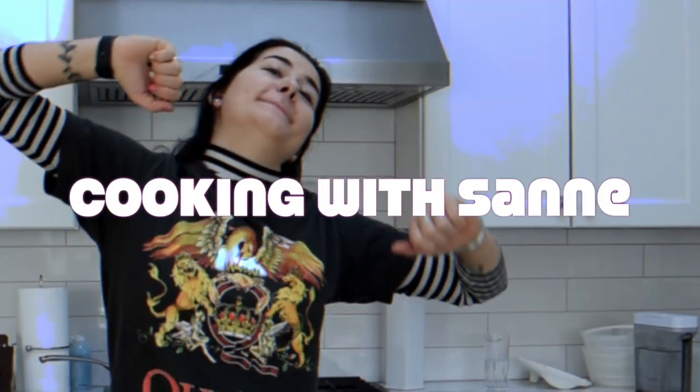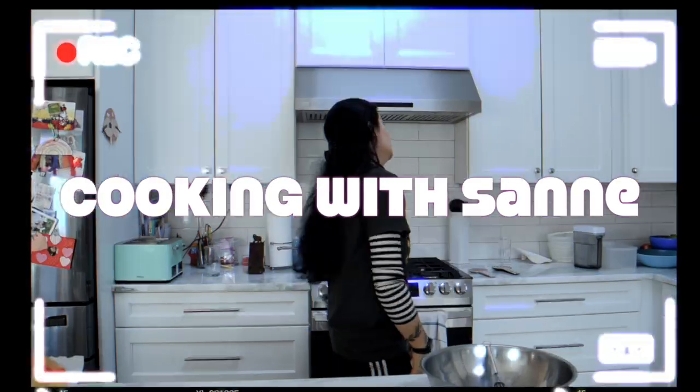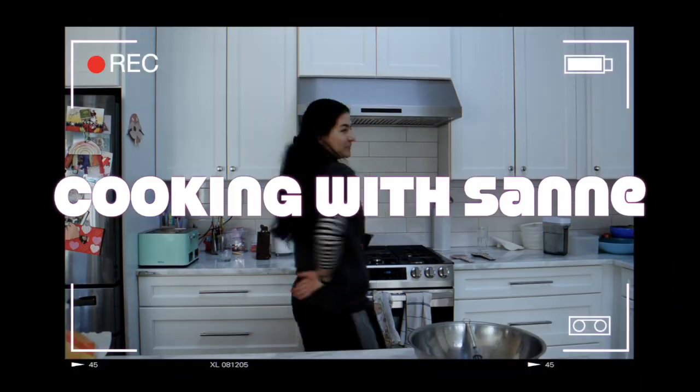Hello guys, what is up? It's me, it's Zanna, and today we're back in the kitchen! And you know what that means when we're back in the kitchen? That means another cooking video — well, not cooking, baking technically.